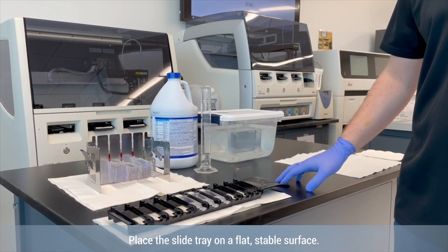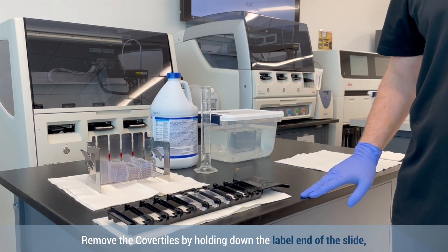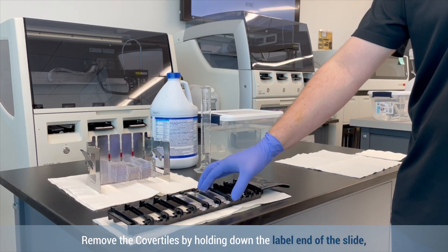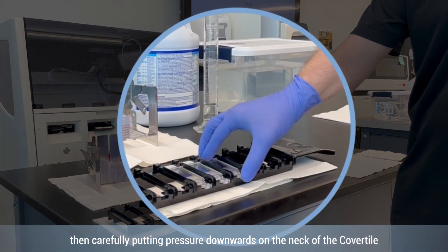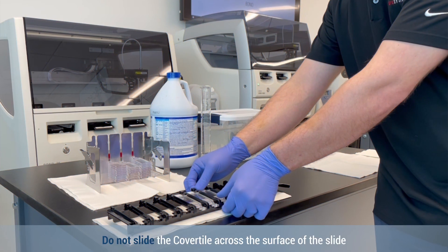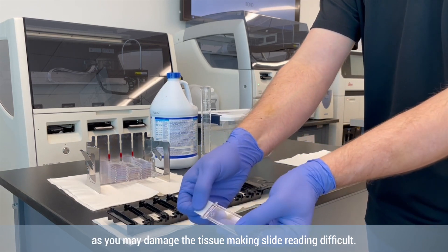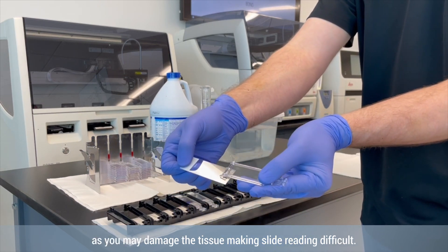To clean the cover tiles, place the slide tray on a flat stable surface. Remove the cover tiles by holding down the label end of the slide, then carefully putting pressure downwards on the neck of the cover tile to lift the end of the cover tile off the slide. Do not slide the cover tile across the surface of the slide, as you may damage the tissue making slide reading difficult.